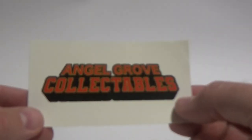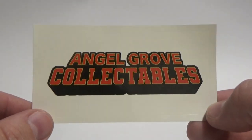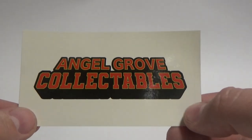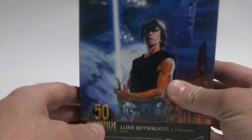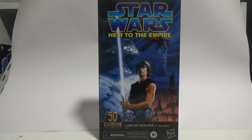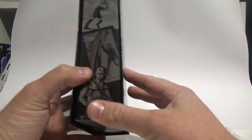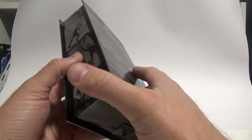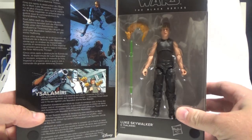There's another Angel Grove Collectibles sticker I'm not sure about either — I'll look into it; I'm sure it represents some of the other brands they stock. I know they do a lot of Dragon Ball Z and Power Rangers, which is obviously their specialty. It's great to see more toy stores in Australia getting hold of some cool Star Wars stuff. The item was wrapped beautifully in bubble wrap, really nicely packaged, sent with great speed and packed with great care.